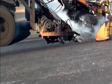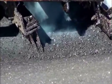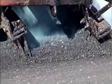These teeth penetrate through the top inch or two of the existing pavement, thereby interrupting any existing top-down surface cracking.